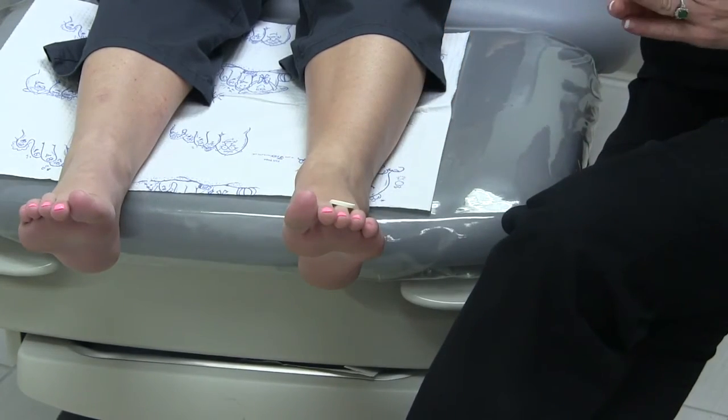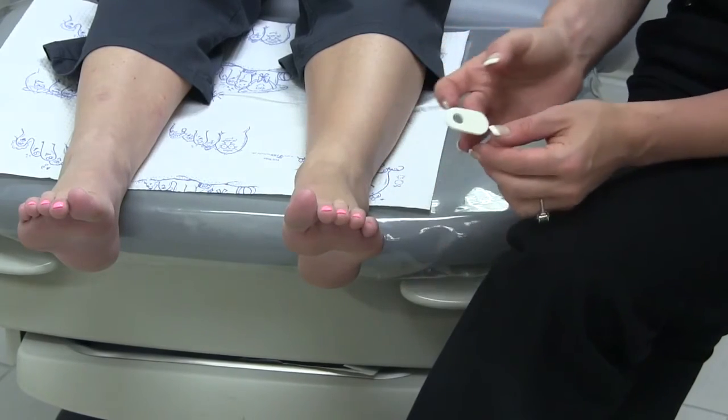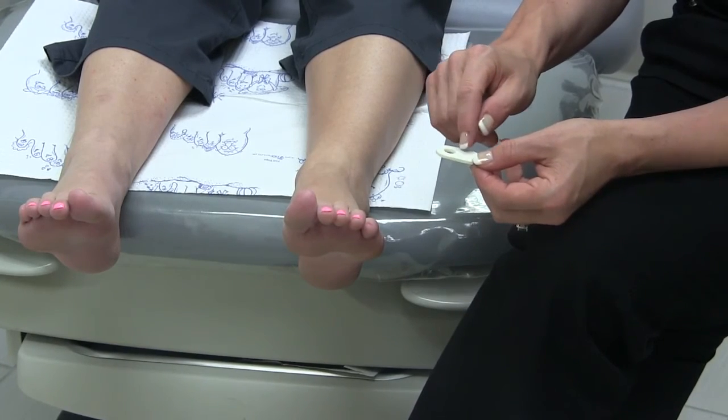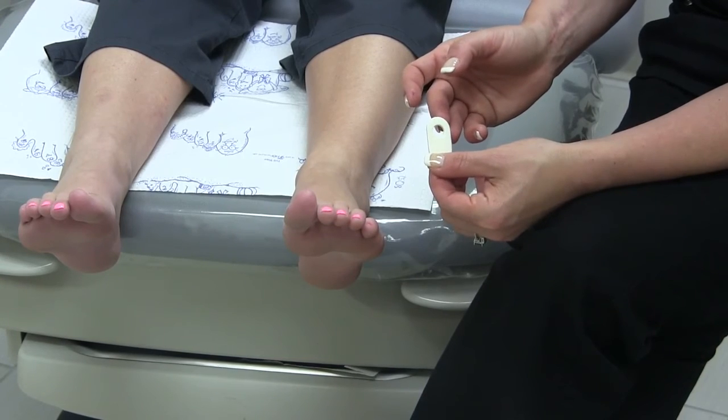The difference between the foam corn pad and the felt corn pad is the material, as well as the placement of the hole. On the foam corn pad, it's more distal, and on the felt corn pad, it's in the center. So again, which pad you use is a personal preference.